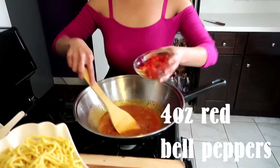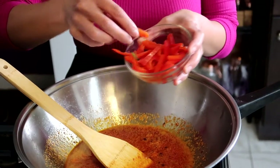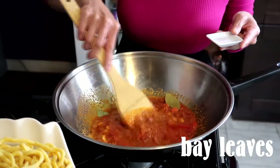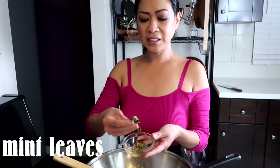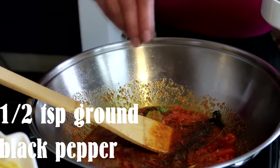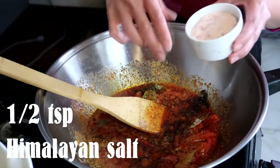Our 4 ounces of red bell pepper here that are already chopped, but very finely thin-cut. And then a few bay leaves — 4 will do. A few meats that I already had to cut, but they are very fresh. Half a teaspoon of ground black pepper, and half a teaspoon also of some ham and lime salt.